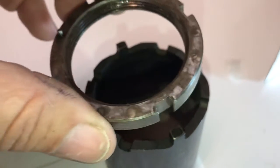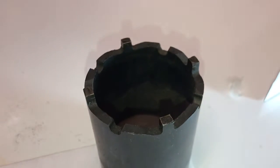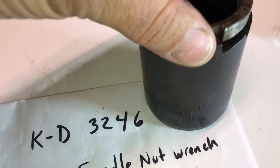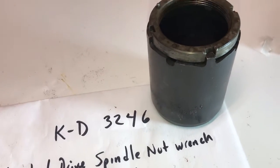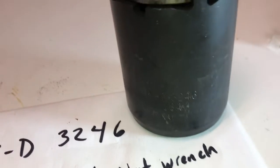Specifically, this one right here — this is a KD 3246, and you need that thing in order to tighten it and take it off. So there it is: KD 3246 four-wheel drive spindle nut wrench socket tool. I noticed one on eBay, and that's what you're going to need as part of the process of removing those hubs.